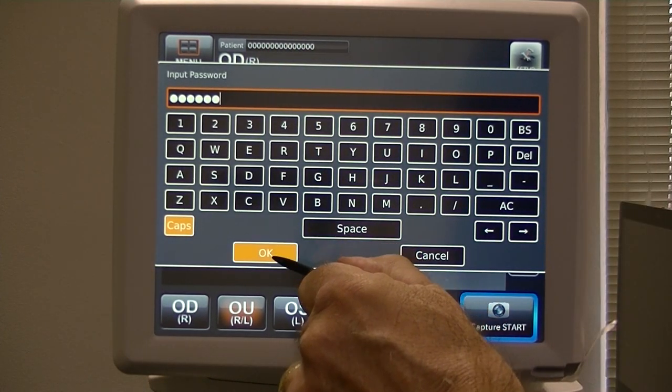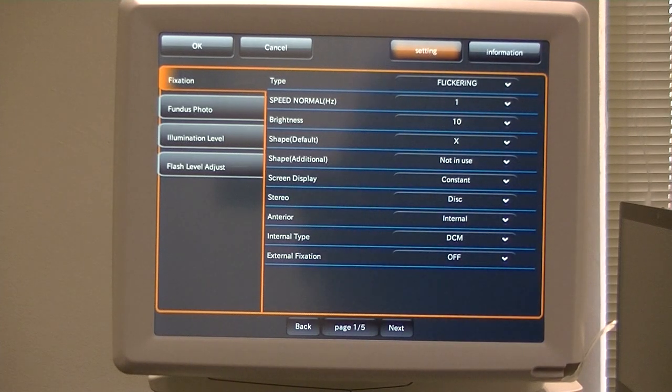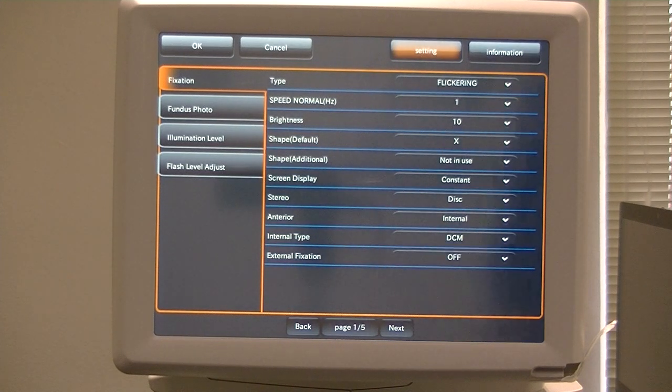Click OK. Now you see that before we had one out of three down here, now we have one out of five. The first three pages are the same three pages as in Part One — the general setup menu. We've added two additional pages because we put in the serial number by holding down the Setup icon for five seconds.